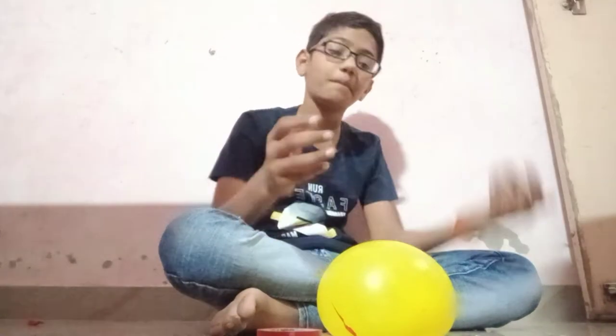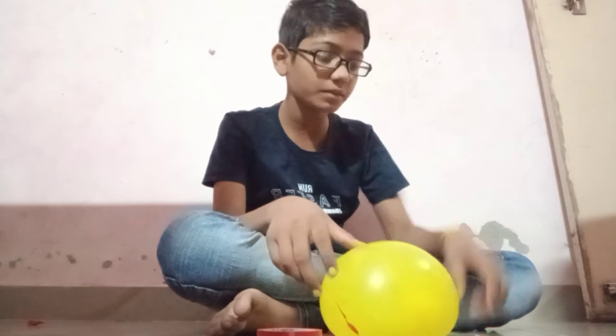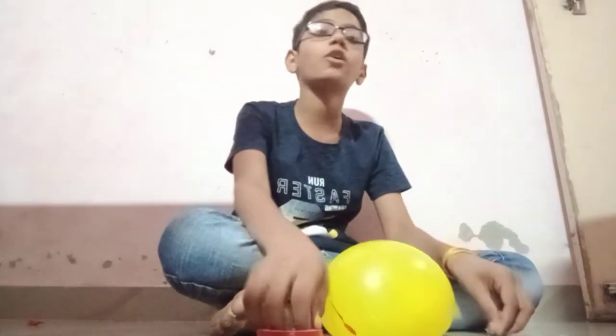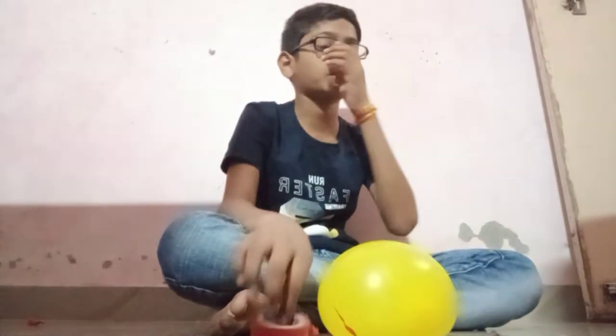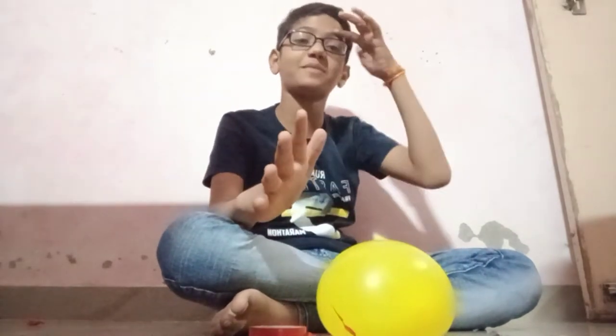Hello friends, I am Aman. I am going to show you a new experiment in which I have a balloon, a safety pin, and a tip in which I am going to use. The experiment is going to be a gadget, so you are going to make a banner.